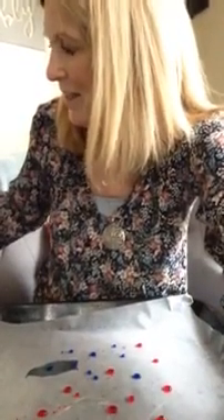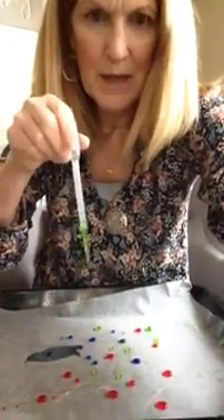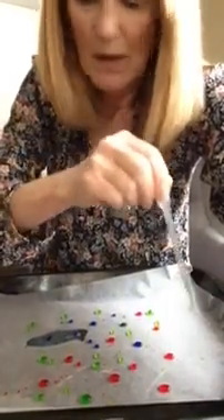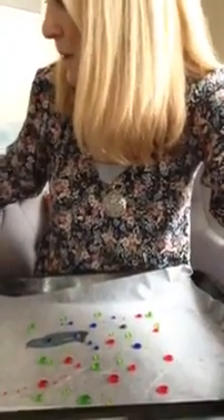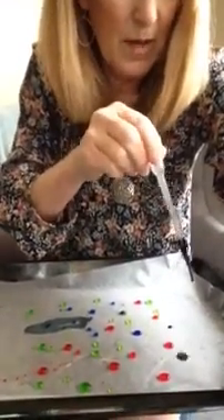I'm going to quickly do a few of my other colors. Green, green, green. I am balancing this on my knees. That wet spot you see right there was just some that was left over from when I tried it out before — my pan was a little bit wet. And I have one more color: purple. You will soon be using these colors to dye — what do we dye at Easter? Easter eggs, that's right.